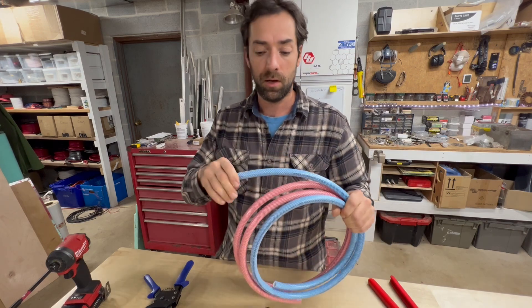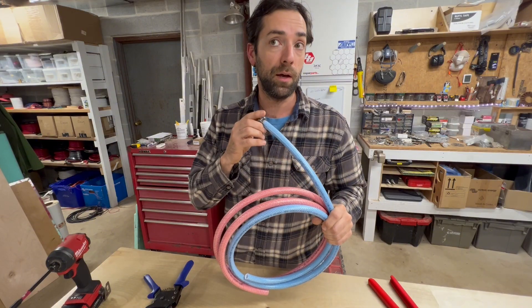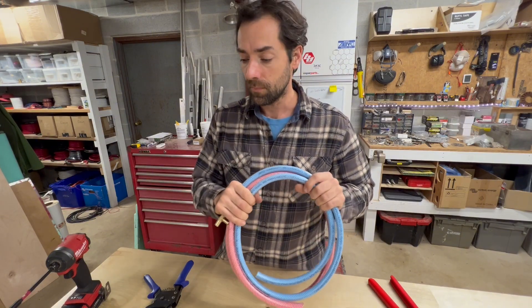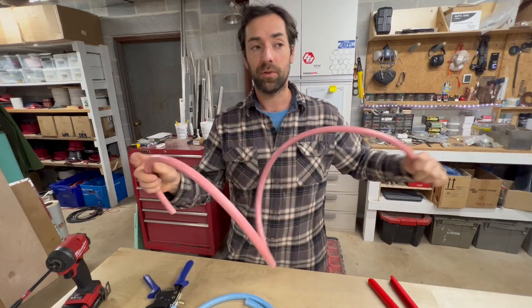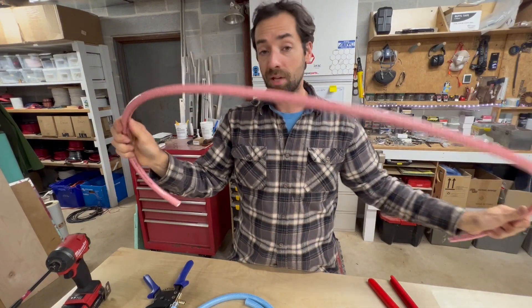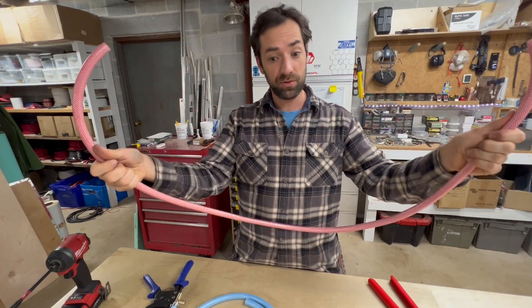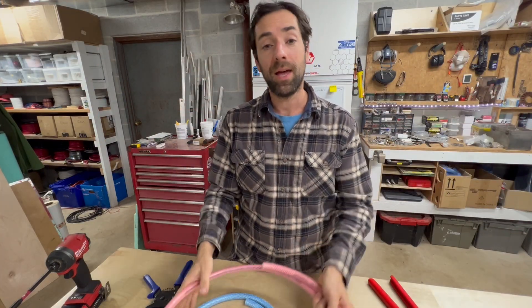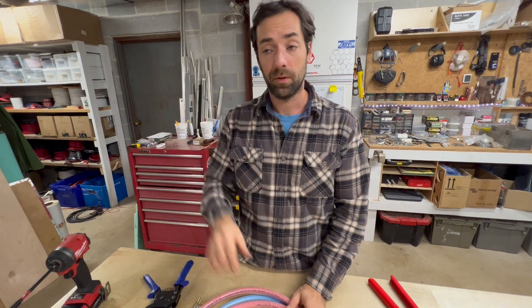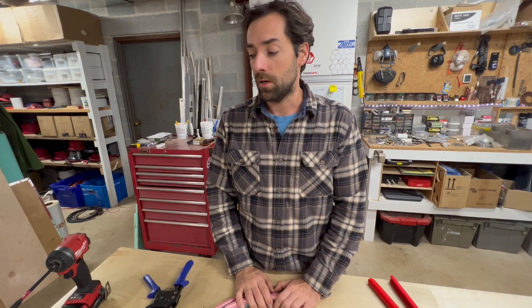As someone who has built over 100 custom conversion vans and consults on DIY builds, I would recommend this — but make sure you have access to where the fittings are. Don't hide your fittings in places that are hard to get to; keep an eye on them. The nice thing about this versus PEX is you can run this hose behind a whole cabinet or through a wall and be confident there's no fitting in that hidden run — whereas with PEX, any tricky move means fittings that could be hidden, which could lead to leaks.